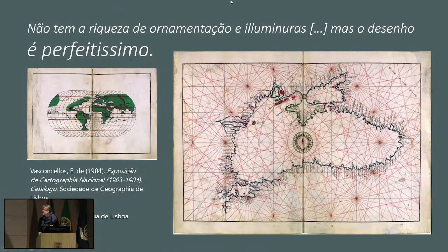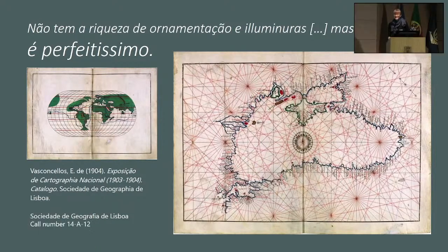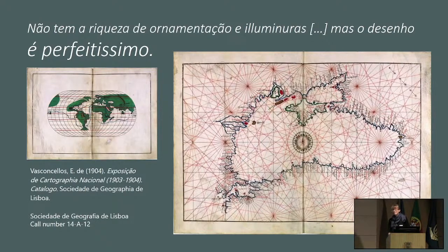The starting point here is with this atlas — the first Agnese atlas that I examined personally — which is kept in the Geographical Society of Lisbon. This atlas was attributed to Agnese around the turn of the 20th century. When Ernesto de Vasconcelos looked at it, he noticed that this very basic atlas without any miniatures didn't have a rich ornament, but the drawing was most perfect. My challenge today will be to show you some of the hidden labor behind that apparent perfection.